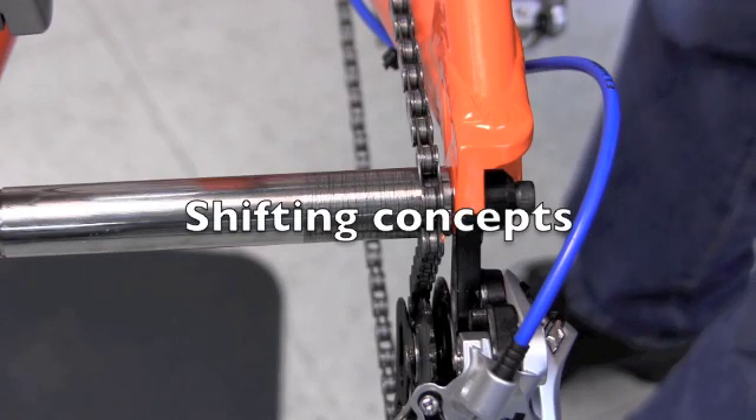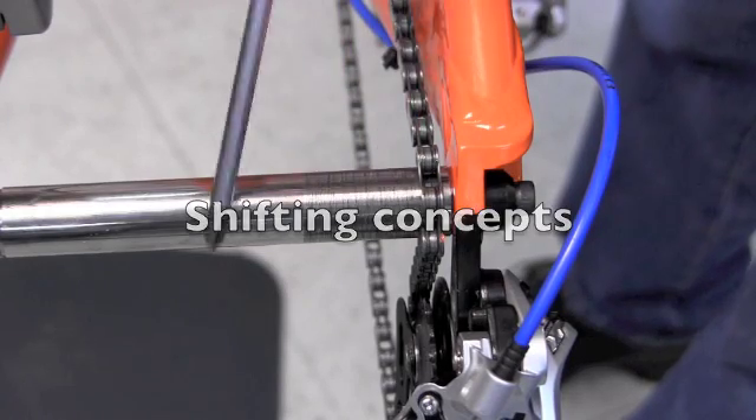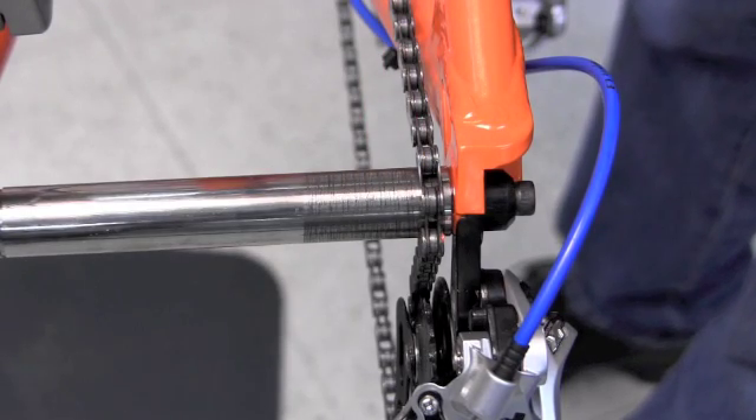To simplify the concepts of shifting, we've taken the wheel and cassette out and replaced it with a simple stud here, just to show the chain as it shifts back and forth to get a concept of what's happening.